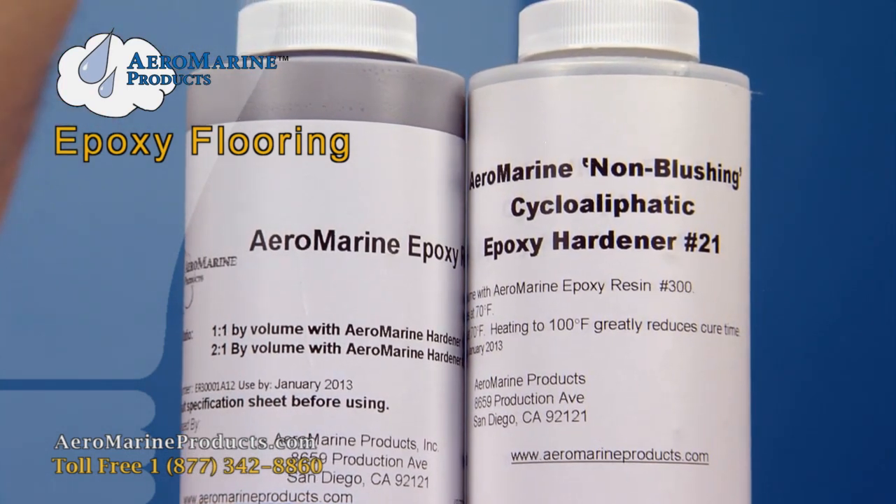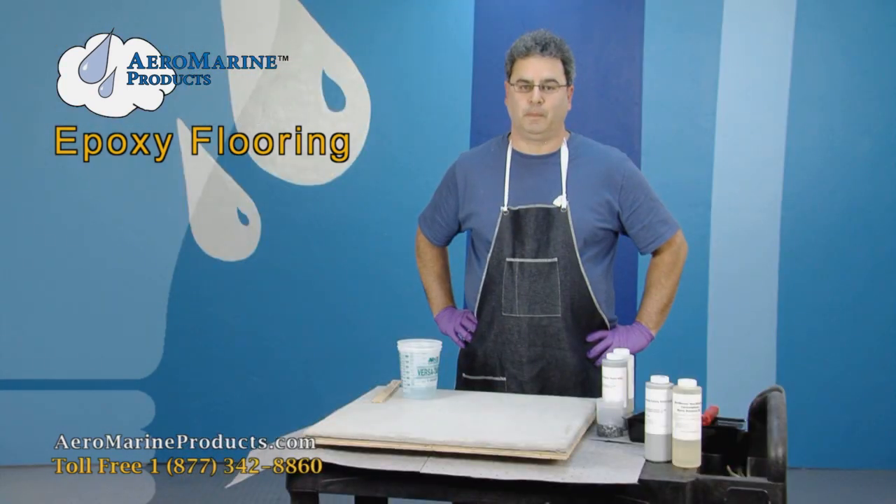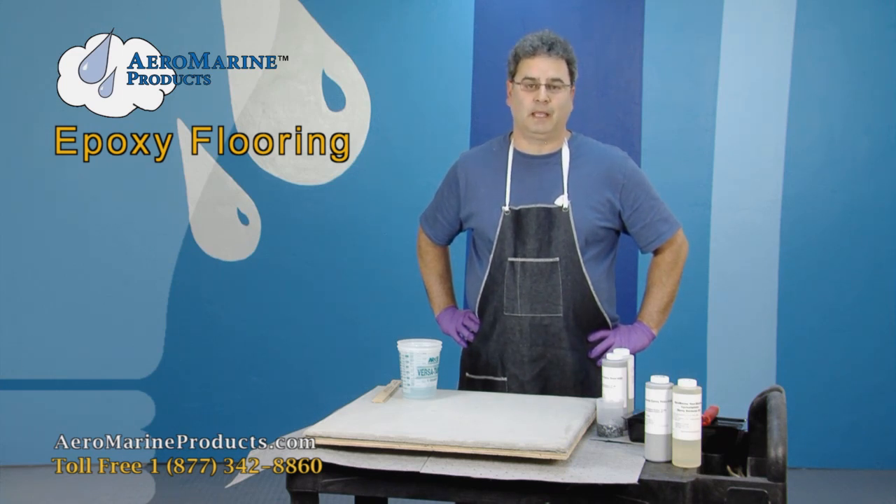Today we are demonstrating the use of Aeromarine 321 epoxy as a concrete coating. Using epoxy as a concrete coating provides a very durable, chemical resistant, water resistant, and decorative coating for many concrete applications.